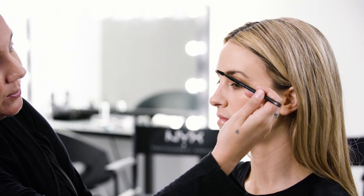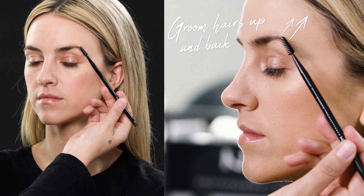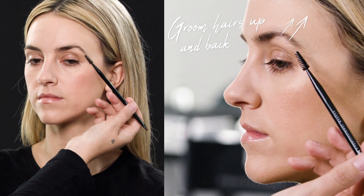I always start with a little spoolie and comb the brows up, so then we can really see what we're working with — where the gaps are — and we can really get in there without making a mess.